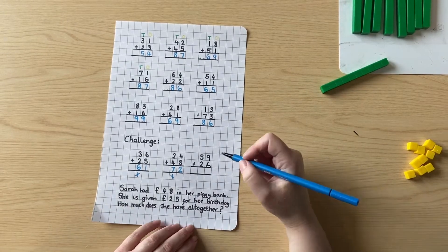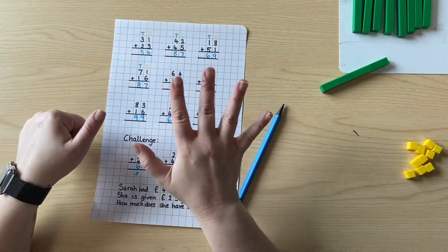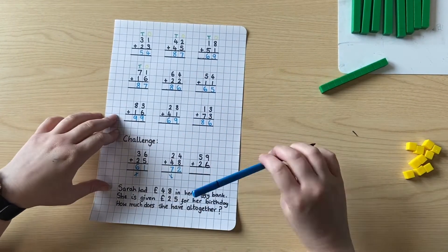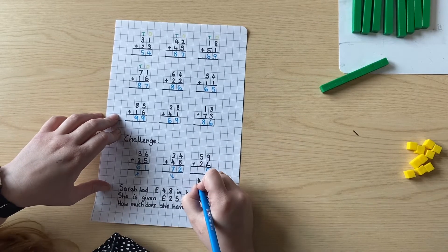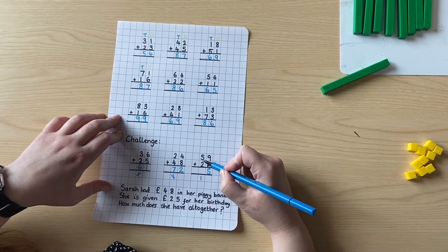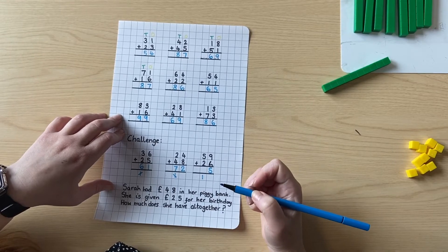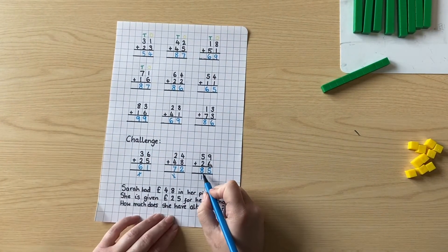Let's have a look at the next one. Nine add six — let's start at nine and count on six more: nine, ten, eleven, twelve, thirteen, fourteen, fifteen. So I'm going to put the five in there because that's in our ones column, and the one extra there — so it's fifteen. Five tens add two tens is seven tens. Add the extra one ten is eight tens. So our answer is eighty-five.